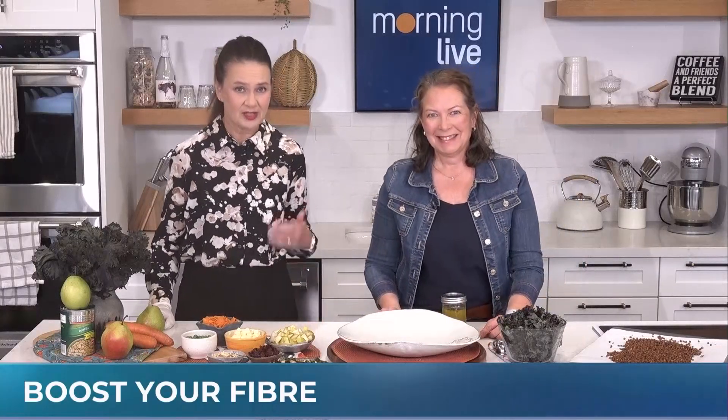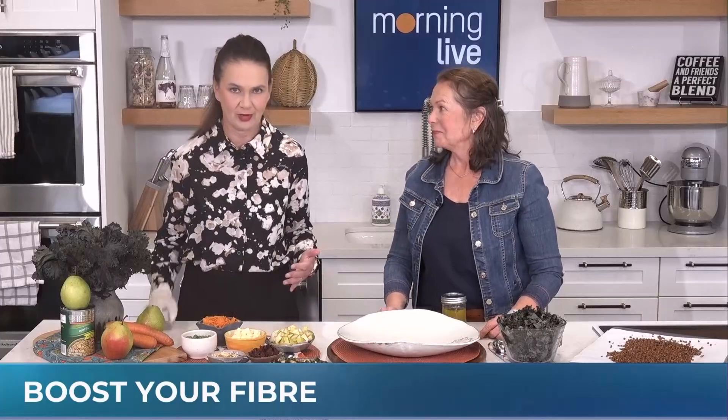Registered Dietitian Shannon Crocker joins us with a salad that's really going to boost your fiber. You may be wondering why am I wearing a glove? Well, there's going to be some massaging of kale coming up.